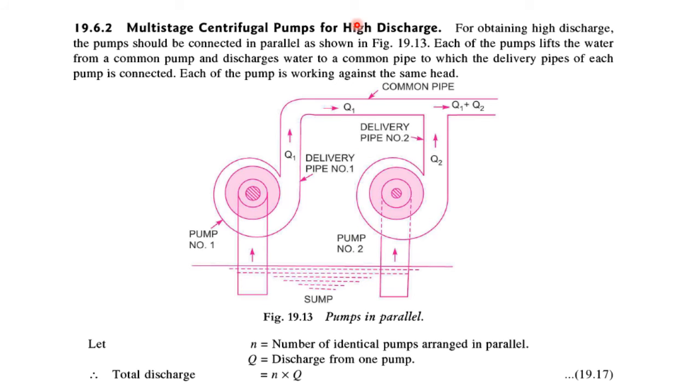Multistage Centrifugal Pumps for high discharge. In this configuration, we connect the impellers parallel to each other. These are two centrifugal pumps with different suction pipes connected to the same sump, and their discharge pipes are connected to the same common pipe. So if the discharge from pump 1 is Q1 and the discharge from pump 2 is Q2, then the total discharge will be Q1 plus Q2.